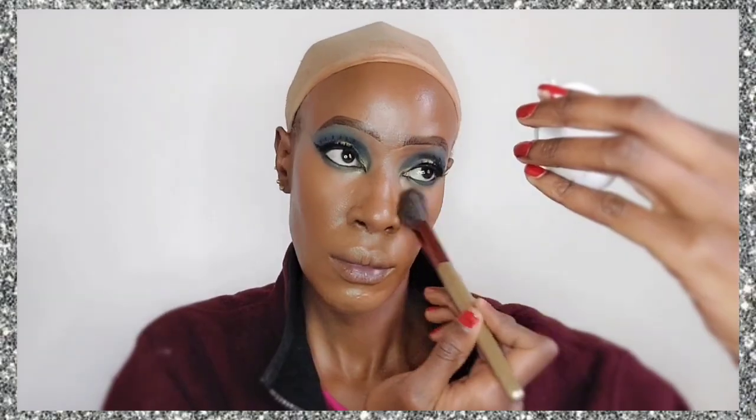I'm using the Maybelline Fit Me concealer in the shade Caramel to highlight the areas I want highlighted: my under eyes, below my lips, above my lips to remove extra shadows, on the bridge of my nose, and just above my eyebrows on my forehead. Then I'm applying a powder to set it — I'm using the Maybelline Fit Me powder in the shade Cappuccino.